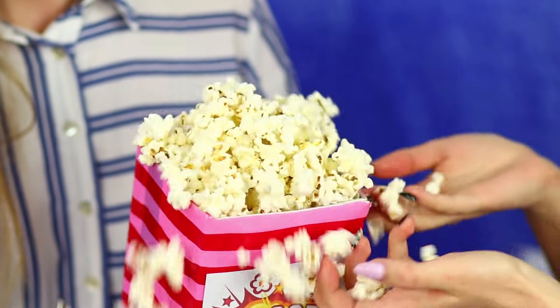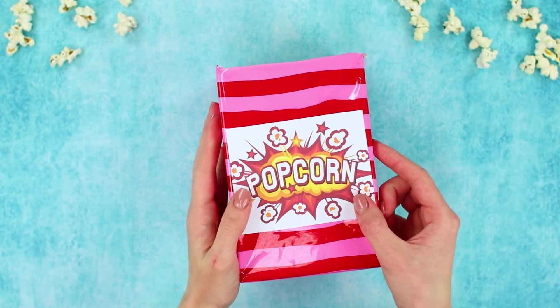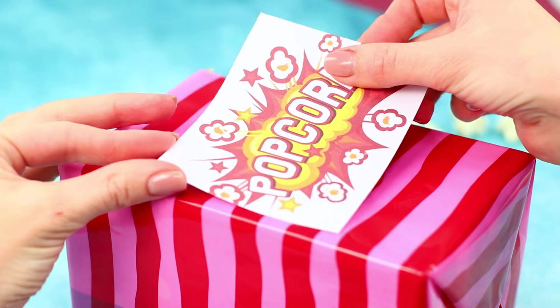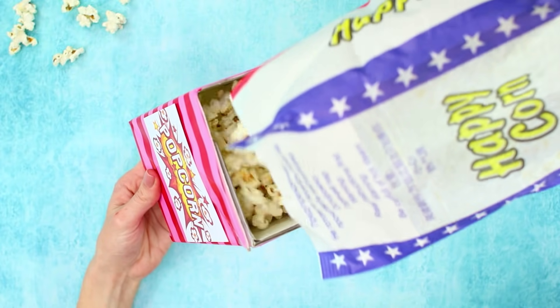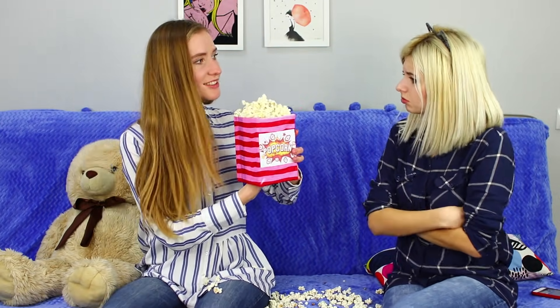Is your friend moping on the couch? Maybe some delicious popcorn will cheer her up a little! Who would say no to an unexpected treat? But suddenly the amount of popcorn increases — and keeps increasing! This must be magic! You need a cardboard box covered with colorful wrap. Attach a popcorn label with a glue stick. Cut out the bottom of the box and insert a sponge. Pour the popcorn in the box and push the sponge along the height of the box — catch the kernels with your hands! This popcorn cornucopia will surprise anyone!